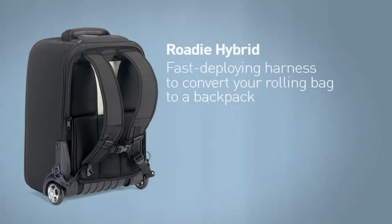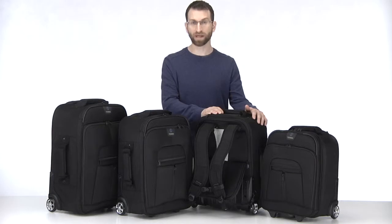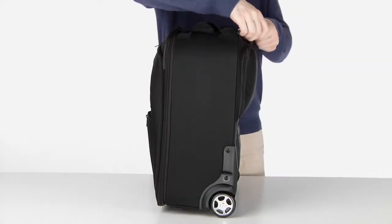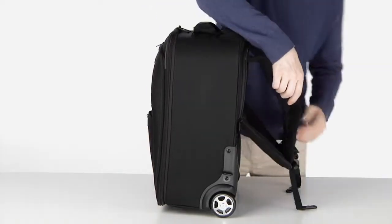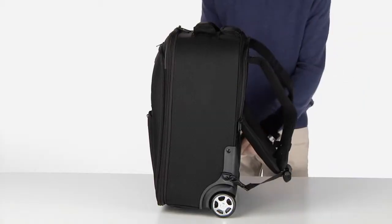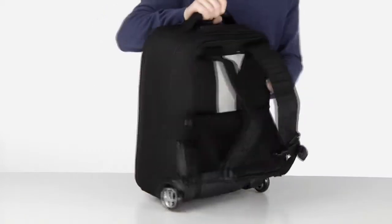The Rohde Hybrid trades the rear pocket for a fast-deploying harness that enables quick conversion to a backpack when wheels aren't the best mode of transport, like over sand or up a lot of stairs. After unzipping the panel, attach each harness strap to the D-rings on the side, and in less than 10 seconds, you have a Rohde backpack.